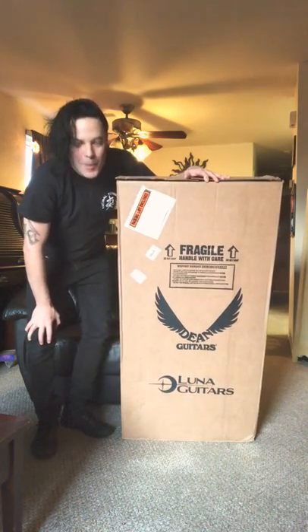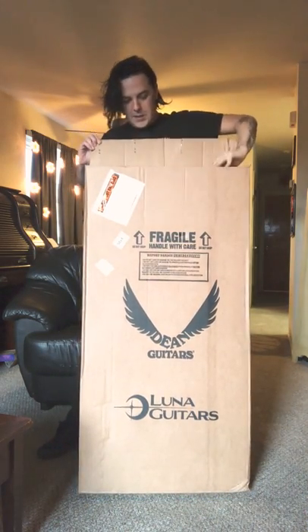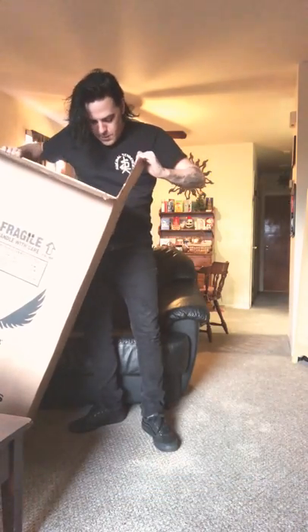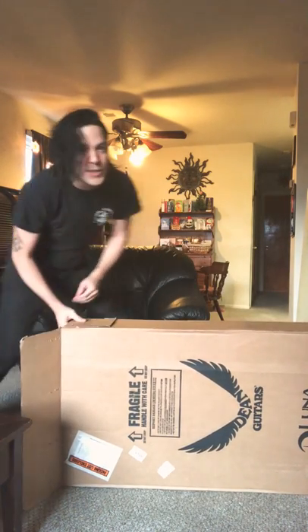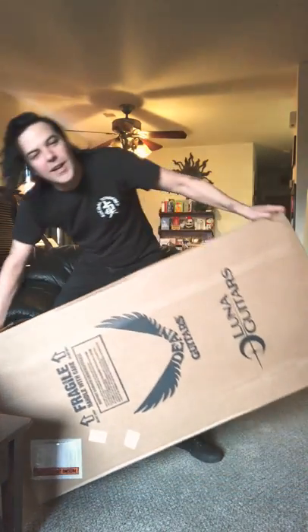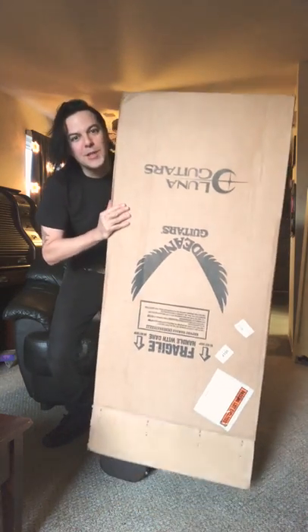So here it is, airmail from Dean Guitars. I literally have no idea what is in this box other than it's an acoustic. I have three acoustics currently. The reason I needed this one is they're all in Europe — I have two guitars living in the United Kingdom right now, one in Birmingham at my friend Amy's house, and her mother is watching my guitar.